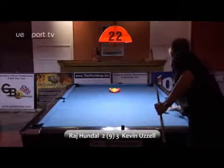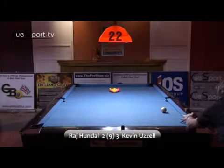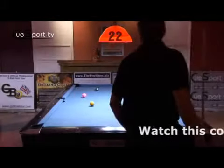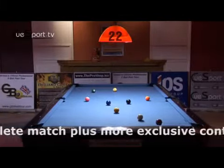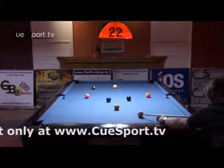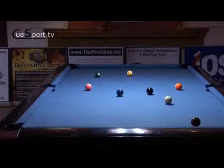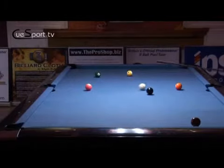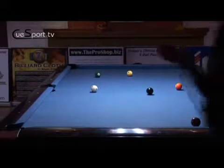We've got three racks to two. Another good solid hit on the brake, and he has got an avenue here to play this one ball into the centre pocket. Played to the far side jaw and it has dropped, so he's got perfect position now to run these remaining balls out — making this rack look very, very easy.